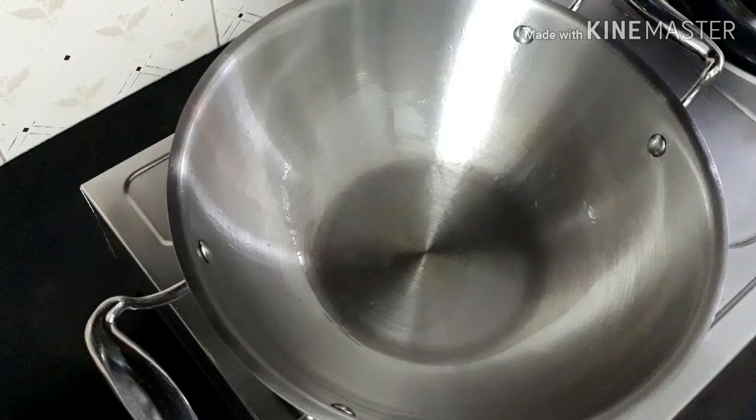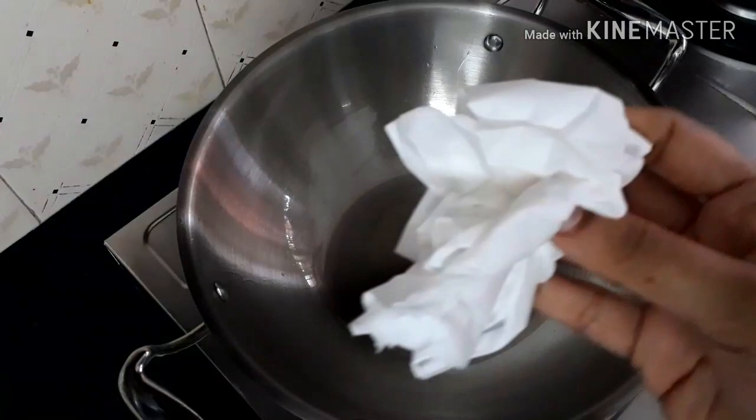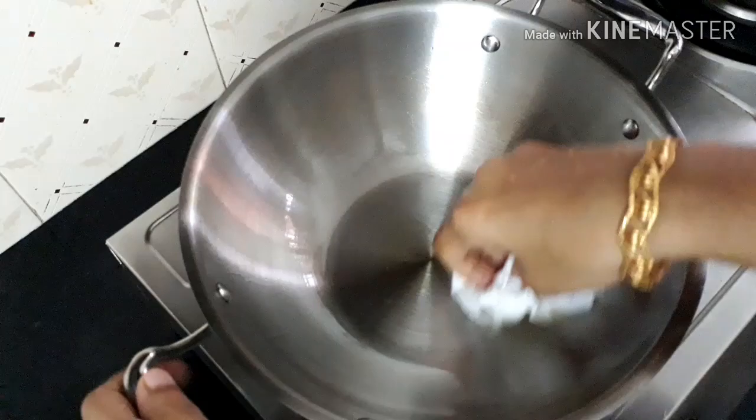You will be able to touch the handles. Switch off the flame and allow the kadai to cool for around 10 minutes. After it is fully cooled, take a paper towel and wipe off all the oil from the interior of the kadai.